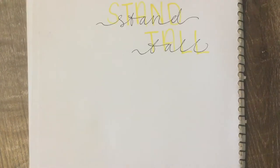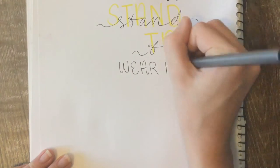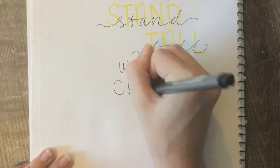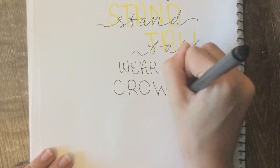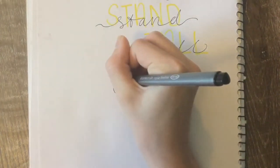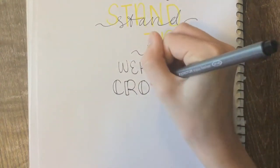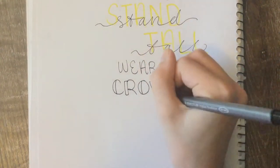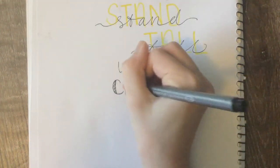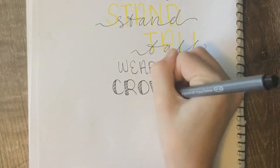In the same font you wrote 'be,' write 'wear a,' then write the word 'crown' in the same font but slightly bigger. Then of course do your vertical lines to make it calligraphy.